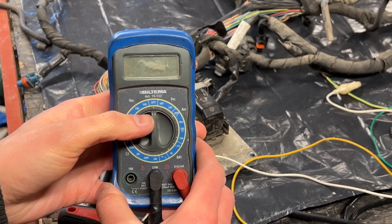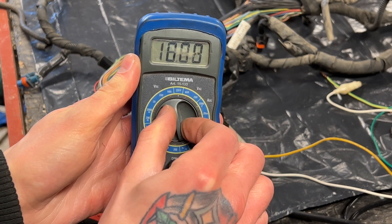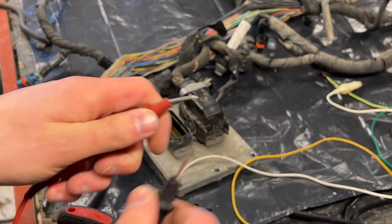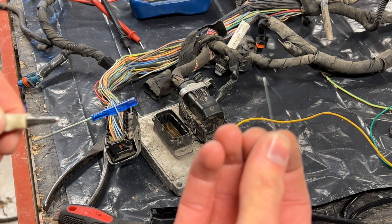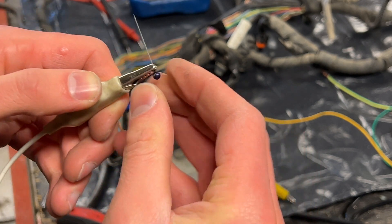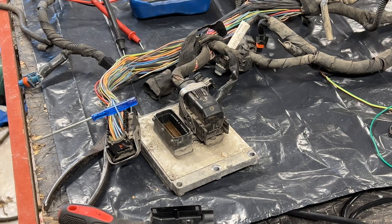The next step is to take our multimeter and set it to the continuity function. Then we will take our pins and our alligator clips, put them together, and connect them up to the multimeter.